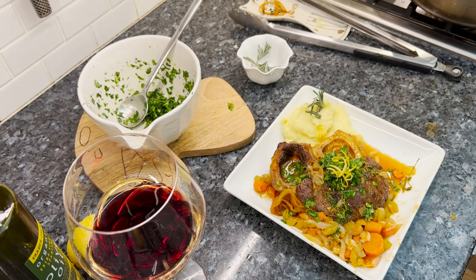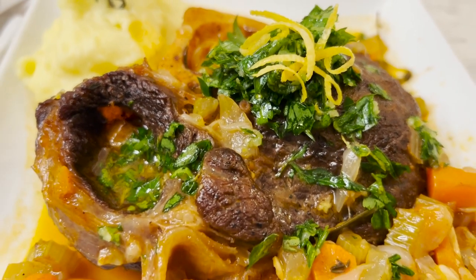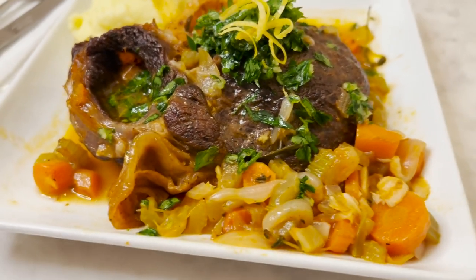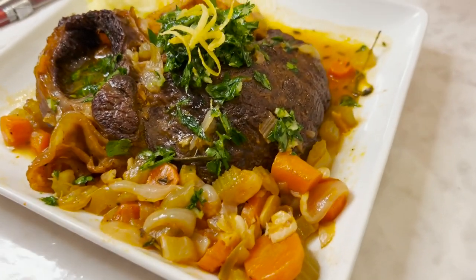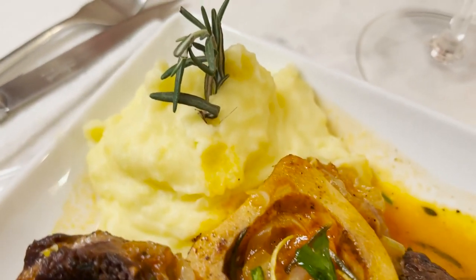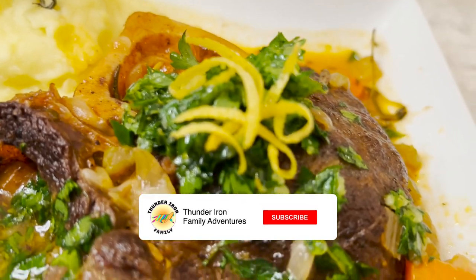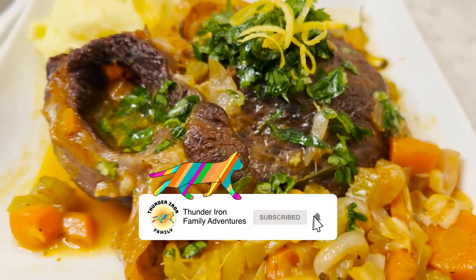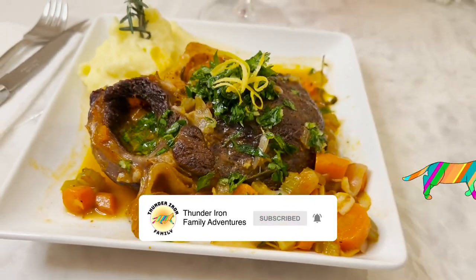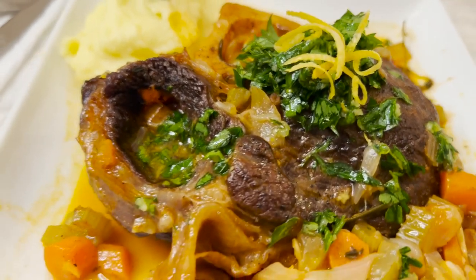It looks very beautiful, smells amazing in here. You did a great job — beef Ossobuco at home. It's the most delicious and great dish, really juicy, really yummy. Can't wait to dig in — bon appétit! Subscribe, share with your friends and family, make this for dinner. Always subscribe, always like and share. It's the best.